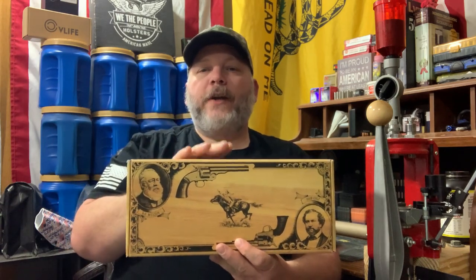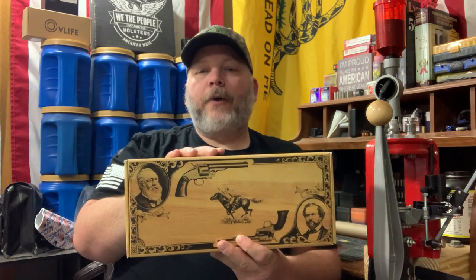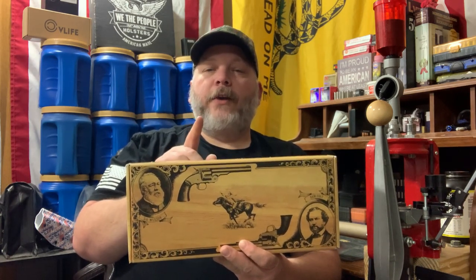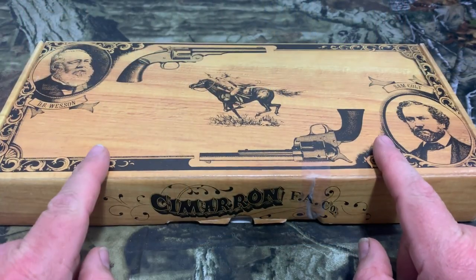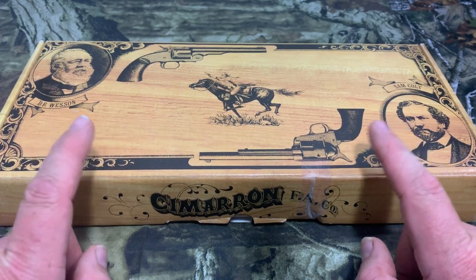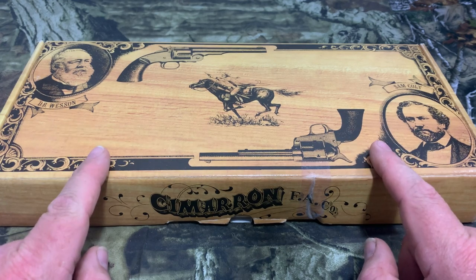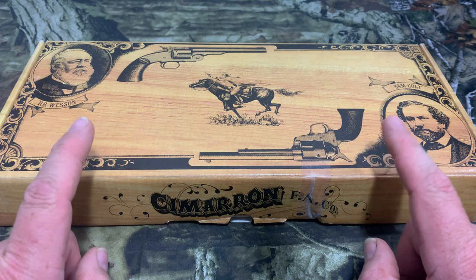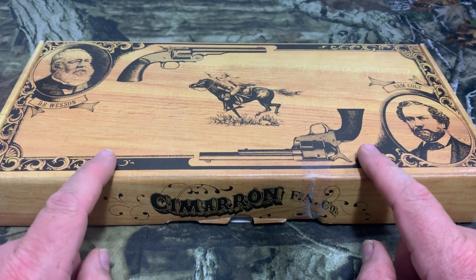As some of you guys know if you follow the channel, I've been looking for a .45 Colt for a while. I finally picked this Cimarron up. I got a good deal on it and I'll tell you more about it as I unbox it. Let's go over to the table and check this out. I got a reloading casting haul about a year ago and I got .45 Colt dies, a bullet mold, stuff like that. So I've been wanting to get my hands on one of these because I can reload for it.